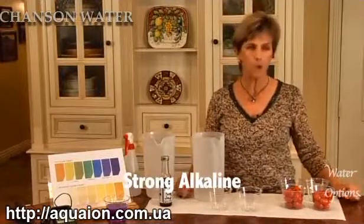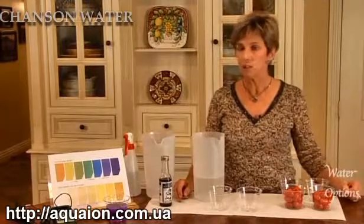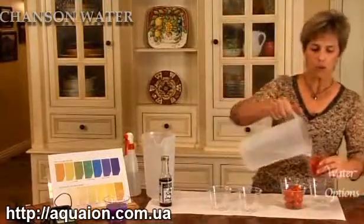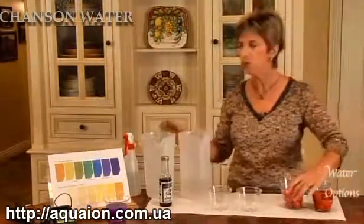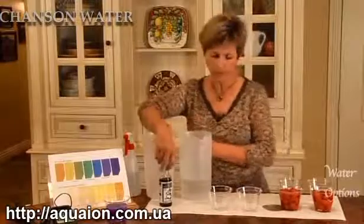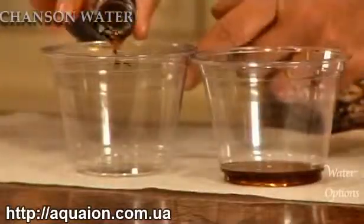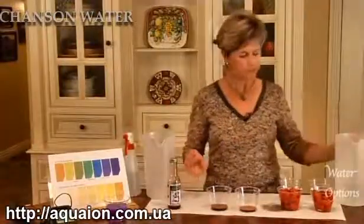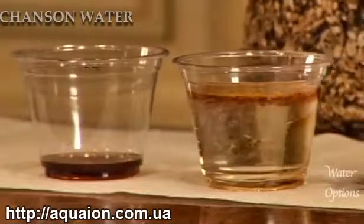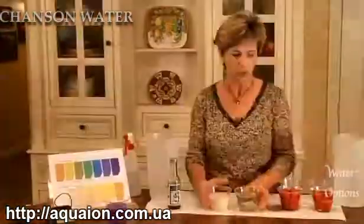Strong alkaline water has a wonderful use regarding fruits and vegetables. Most fruits and vegetables from the grocery store or farmer's market are sprayed for pesticides. If we're washing them with tap water, we should try washing them with strong alkaline water instead. Strong alkaline water has an extra benefit we can demonstrate using oil — here we have simple sesame oil, which is brown and very viscous. When you add tap water to oil, the oil floats to the top. But strong alkaline water actually emulsifies the oil, making it a degreaser for your fruits and vegetables.